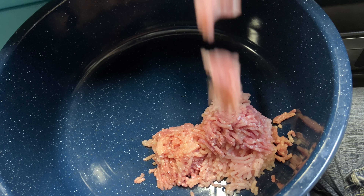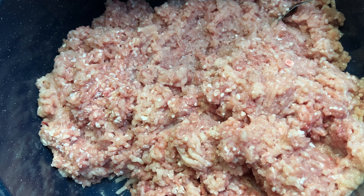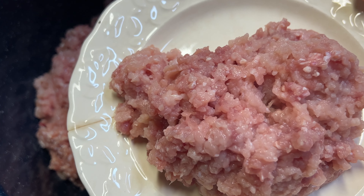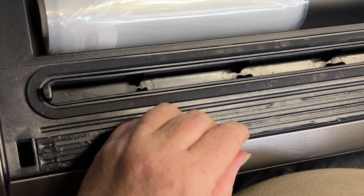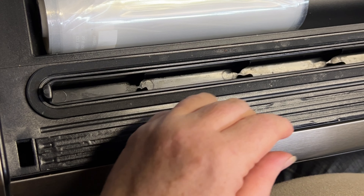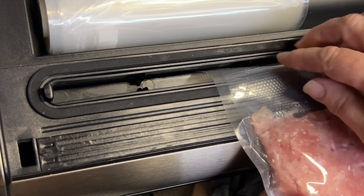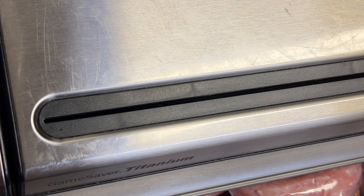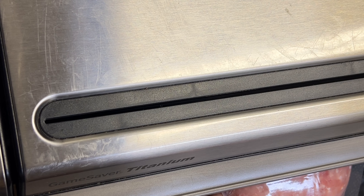I'll keep working and cut the bones off the thighs and the legs, and bring you back when it's all cut up and ready to put through the grinder. We're feeding the meat into the grinder now. I'll keep this up until everything is finished — and here's my ground turkey.